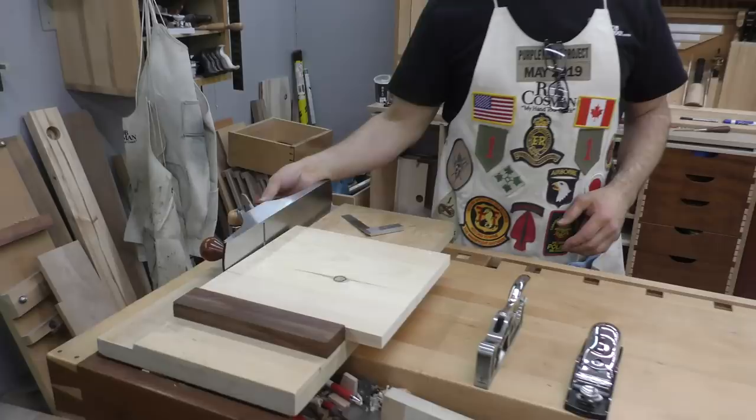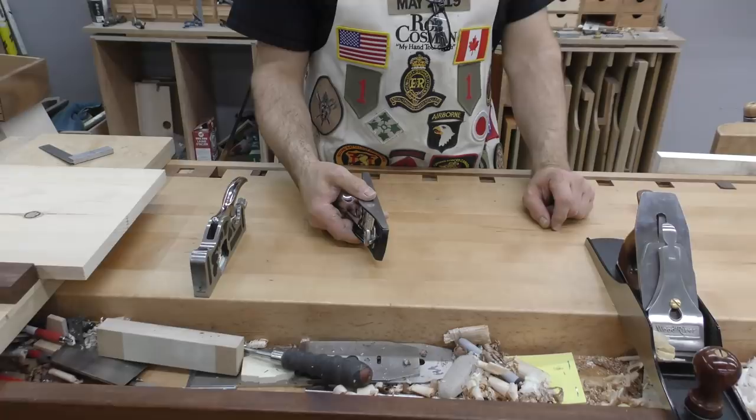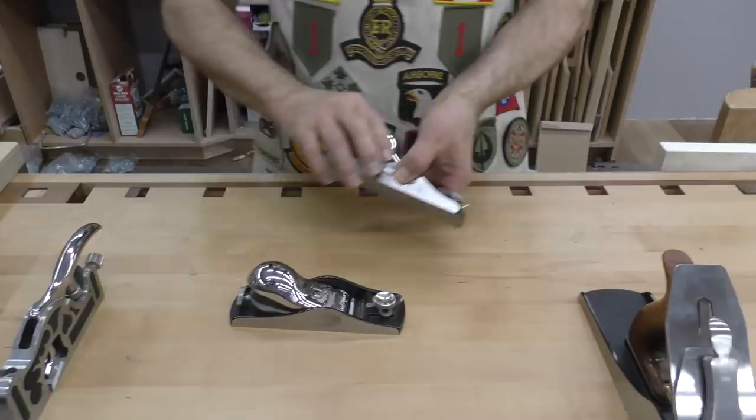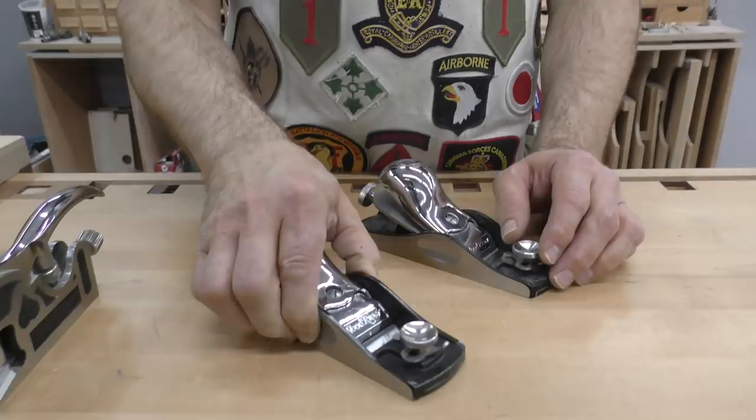Second would be a low angle block plane. You need a one-handed plane. If you're coming in to cut a chamfer around something, it's kind of awkward to do it with a big jack plane, whereas this nestles in your palm nicely and is very easy to control. Why the low angle? Here's a standard angle block plane to put side-by-side for comparison. You can see how much higher the lever cap is on the standard angle, so when you're holding it in your hand, the low angle is far more comfortable — at least that's how I feel.